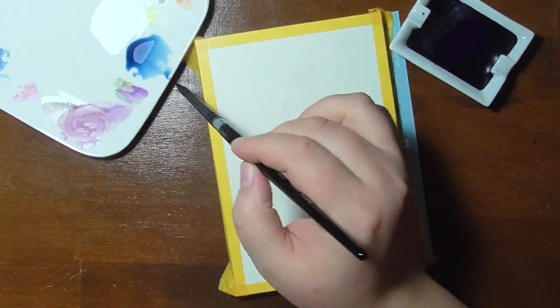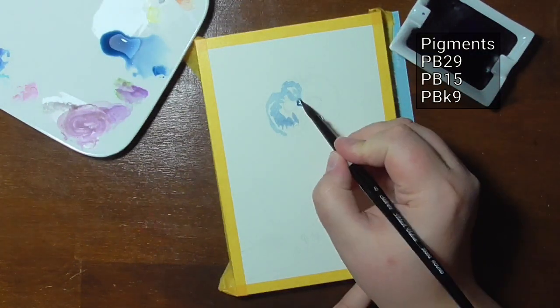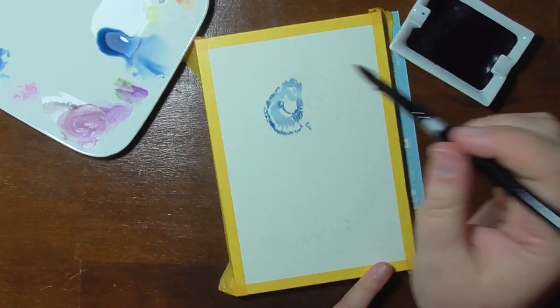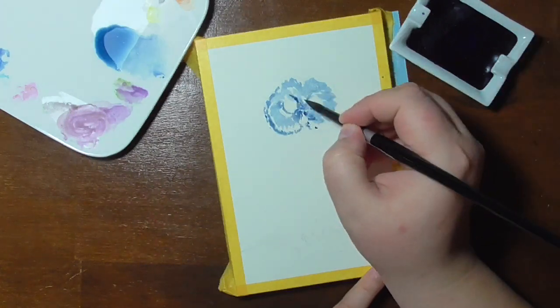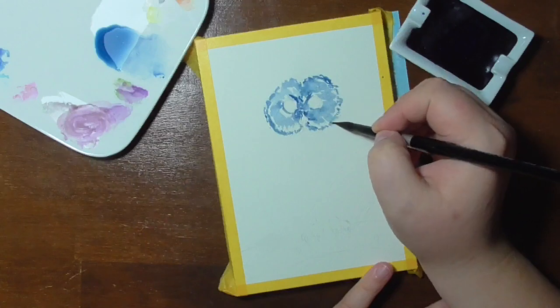The Blox indigo is a pigment mix of PB29, PB15, and PBK9. It's a little too cool for my personal taste, which is probably the result of the PB15 in the mix. There is a slight pigment separation when the paint is watered down in the palette, but I can't see any of it in the finished painting.